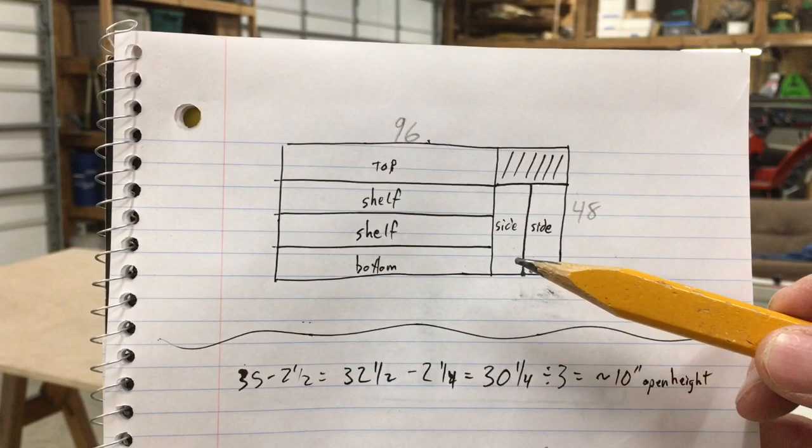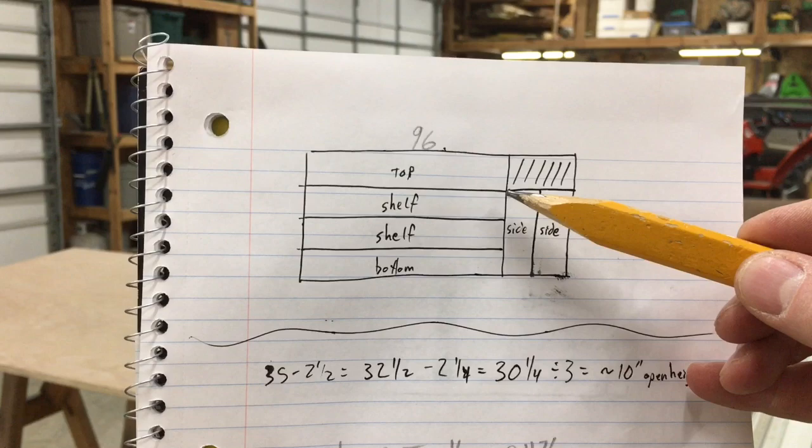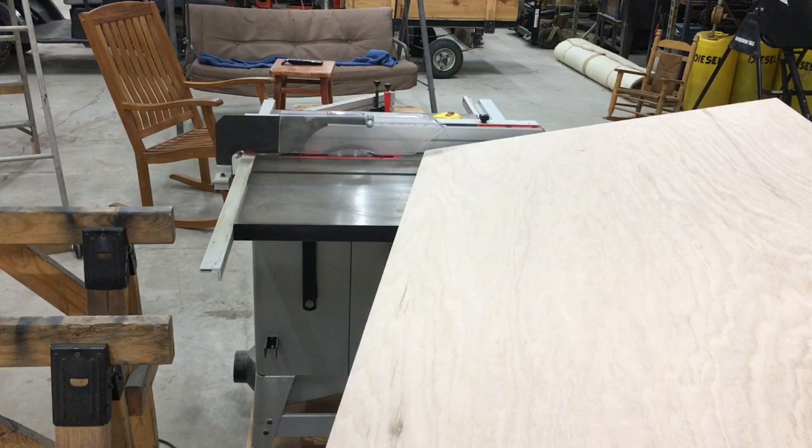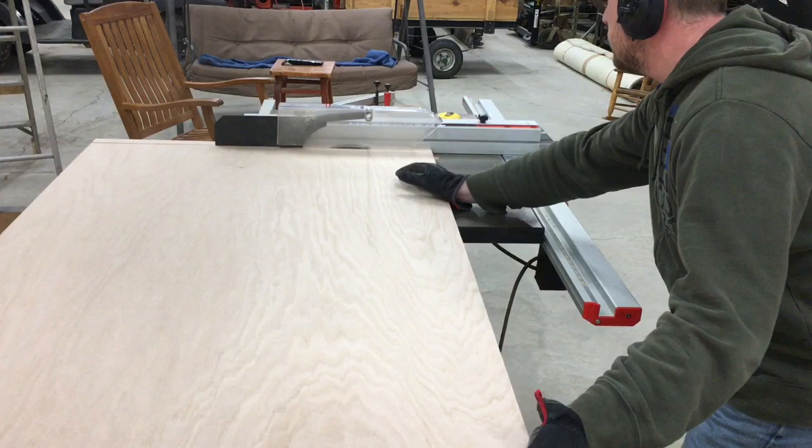Okay, so we've cut out the two sides, the top, and our extra piece. What we have left is the rectangle with the two shelves and the bottom still to cut. And now we'll cut the two shelves and the bottom.